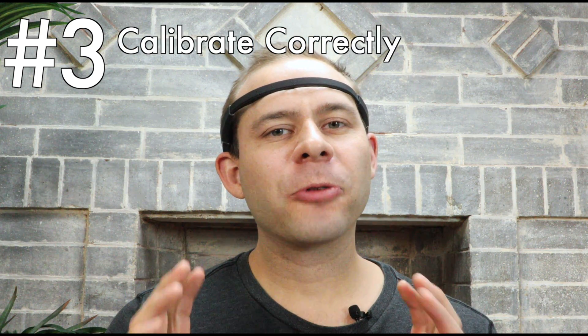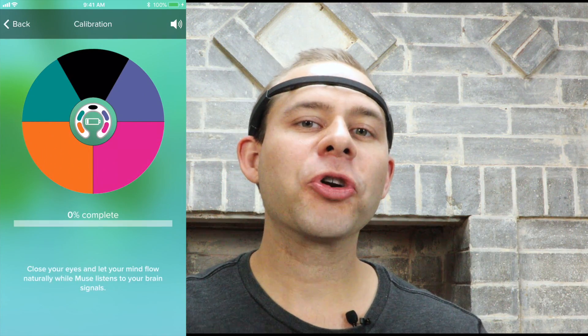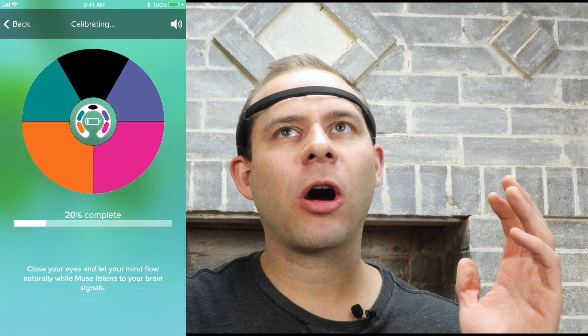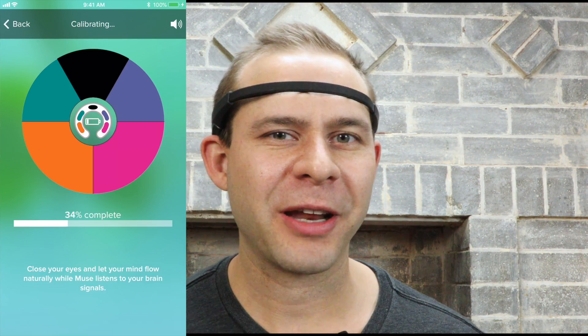Number three is actually pretty interesting. There's a calibration phase of the Muse meditation session where the device is sensing your brainwaves and setting a baseline for your normal state of mind before you go into the meditative session. Some people have the problem of actually starting to meditate during the calibration — they slip into that meditative state while the device is calibrating. That's all well and good, but it's going to make your session more difficult because the baseline is set on the meditative state, so you have to go even lower to actually improve your scores. The idea is just to sit there and do your normal thing and then slip into the meditative state during the session.